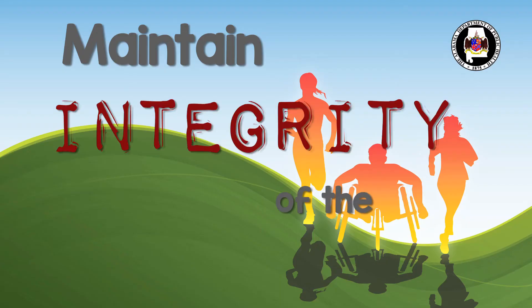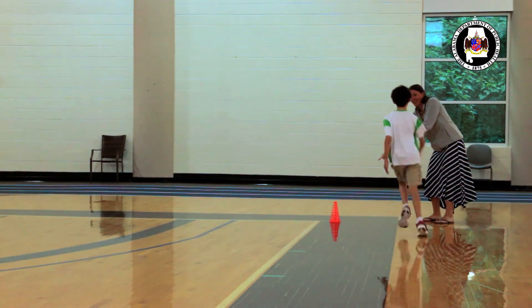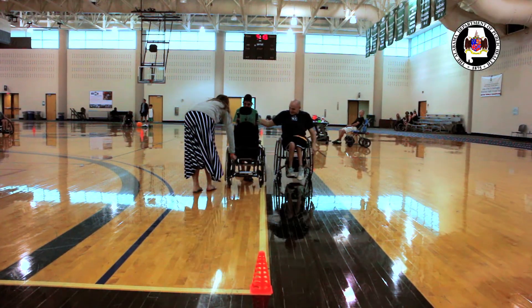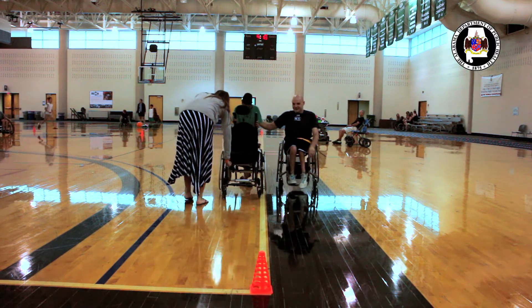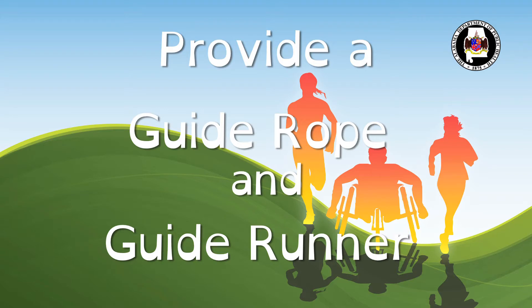Moving on to the PACER test. Try to modify as little as possible — the object is to maintain the integrity of the test always. You can provide visual cues such as signs, arrows, blinking lights, or interpreters for students with a hearing impairment. Or you can provide a demonstrated or audible cadence from an adult or paraeducator for students who easily stray off task. Allow them to perform the test with the student; this may also include hand holding or a little guided push whenever necessary. Provide a guide rope and guide runner for students with a visual impairment. You can allow the student to have increased time to reach the line or modify the requirement for the cadence.